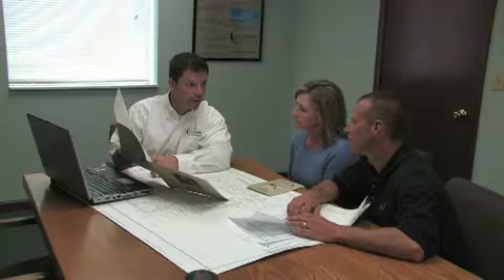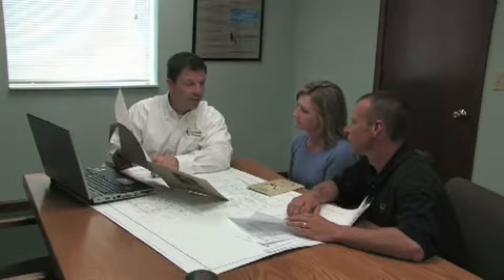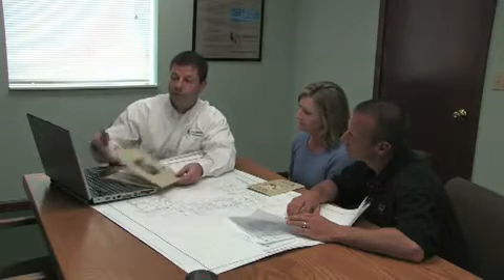Your local GeoComfort specialist will examine your home and help you determine what type of earth loop is right for you. With our advanced GeoAnalyst software, they can show you how much area is needed for any type of loop configuration to get the maximum benefit from your new GeoComfort system.